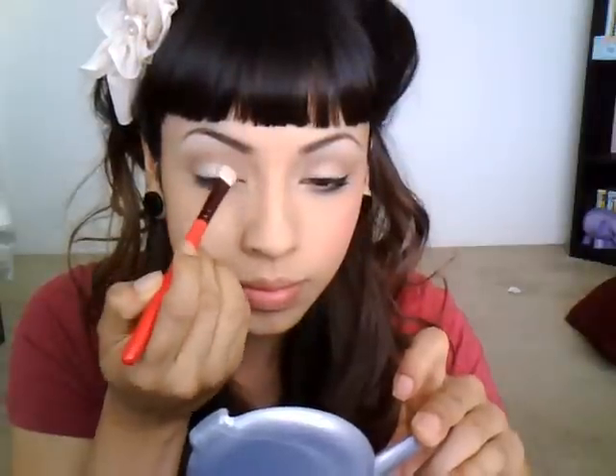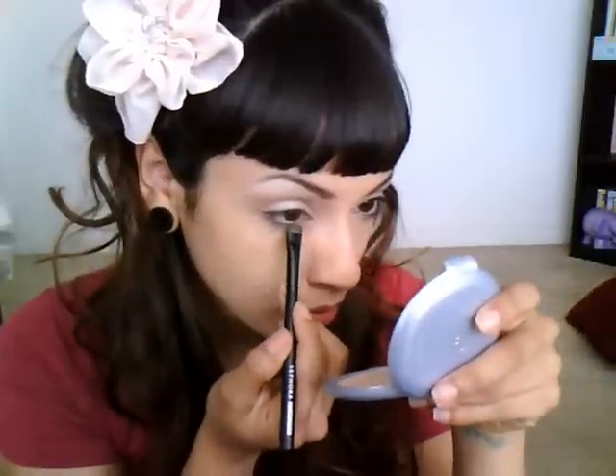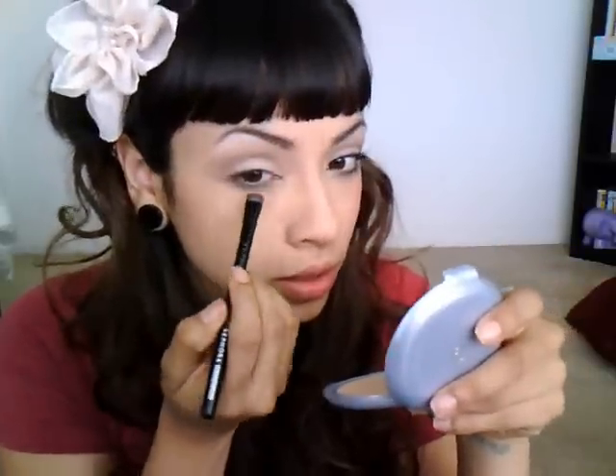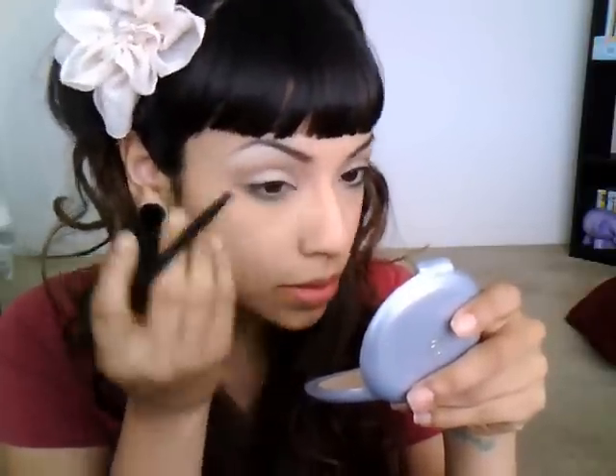Once I have that in the crease, I'm going to go back to that white eyeshadow with the same brush and lay that down right on my lid. Then taking a smaller smudge brush, I'm going to dip it back into that same brown color and smudge that right on my lower lash line, just all the way across. We're not going to end up putting any mascara on the bottom lash line, but we do still want it to stand out a little bit.